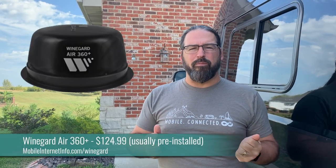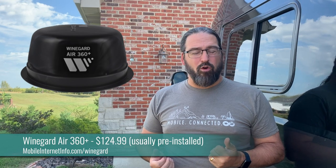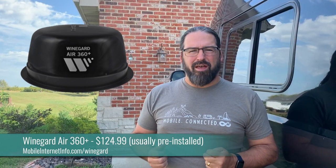Why not combine those two different domes, those two different pieces of your roof, into a single unit with the television and the Wi-Fi and the cellular all inside of one dome? And that is what WineGuard is hoping to do with the new AIR 360 Plus.